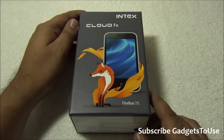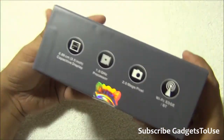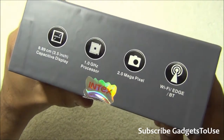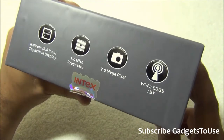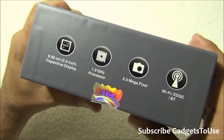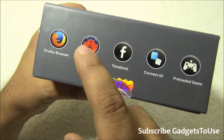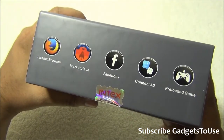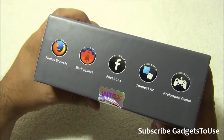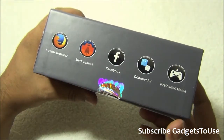This is how the box looks - the Intex Cloud FX with an image of the phone on the front. On the side we can see some specifications: it has a 3.5-inch capacitive TFT display, not an IPS panel, a 1GHz processor, a 2-megapixel rear camera, and no front camera. It has Wi-Fi and EDGE connectivity but does not support 3G. It is a dual SIM device but both SIM card slots support 2G only. Pre-installed apps include the Firefox browser, Firefox Marketplace, Facebook, and Connect A2 as a WhatsApp alternative.